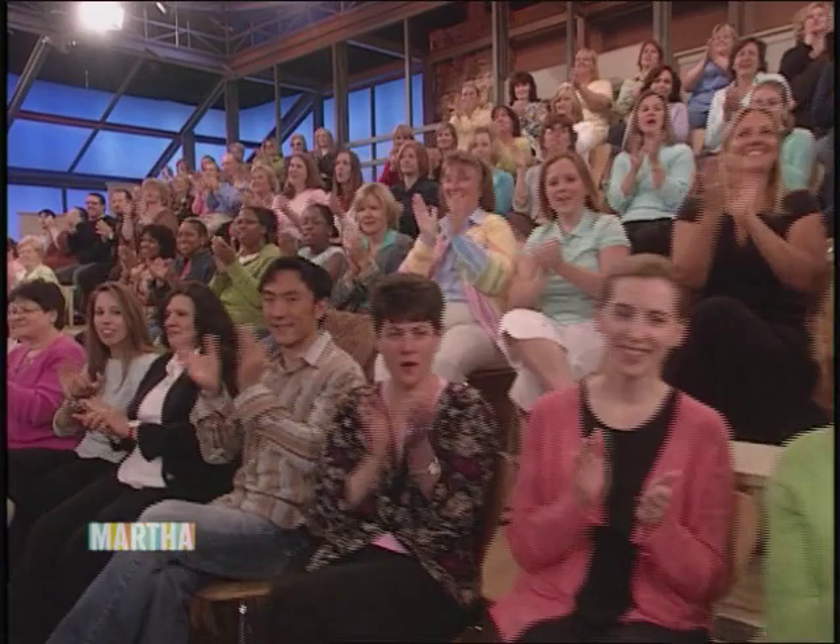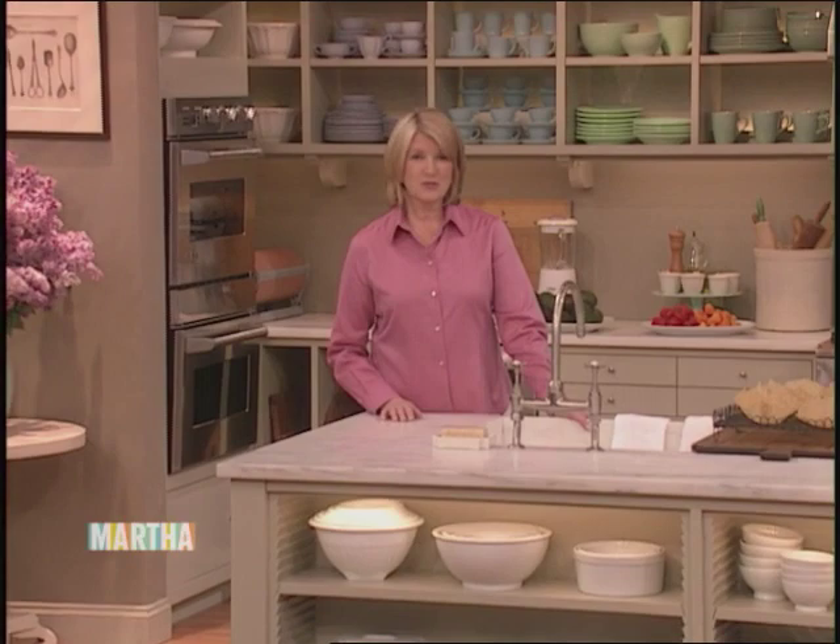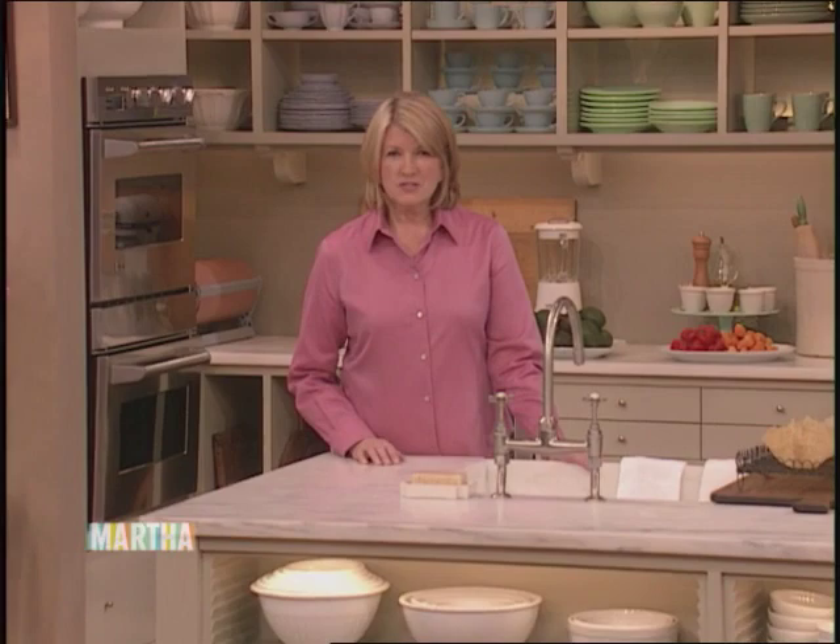We're up to number 15 on our list of 30 things everyone should know: carving a turkey. In the last segment, Roger Bart and I made a delicious gravy as the turkey was cooling. Then it was time to call on butcher Evan Lobel, who taught us how to carve that turkey like a pro. You take the turkey out on the platter and show your family, and then if you're nervous you take it back into the kitchen — which is what I do.